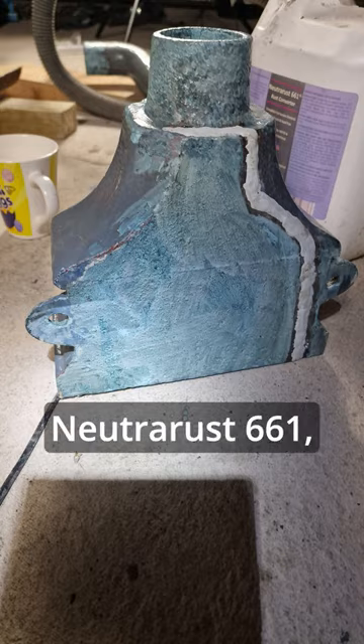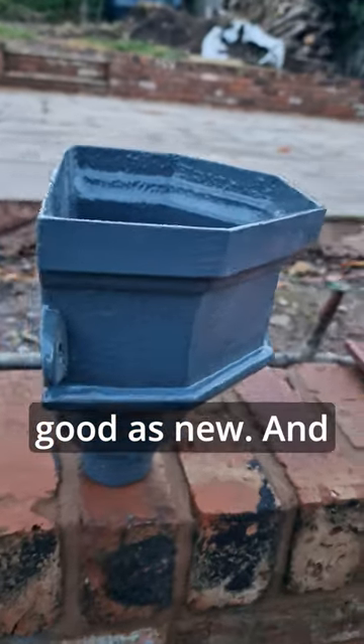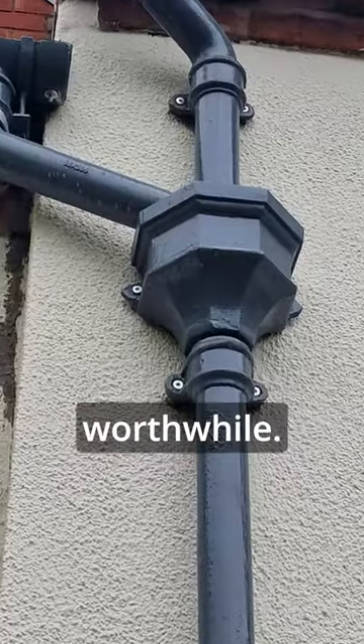I then treated the repaired hopper with neutral rust bonder rust primer and a flexible gloss, and it's as good as new. And finally, all that effort seems worthwhile.